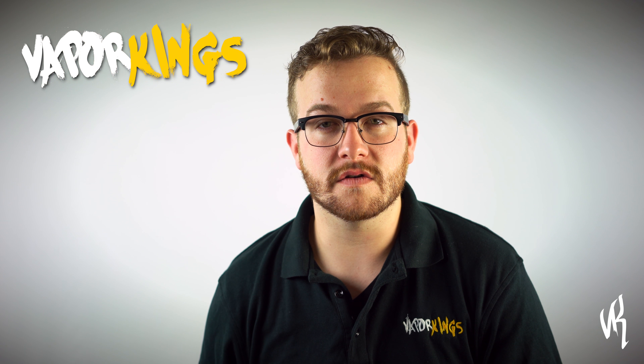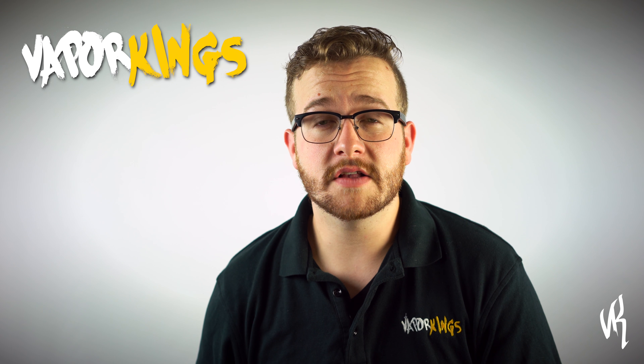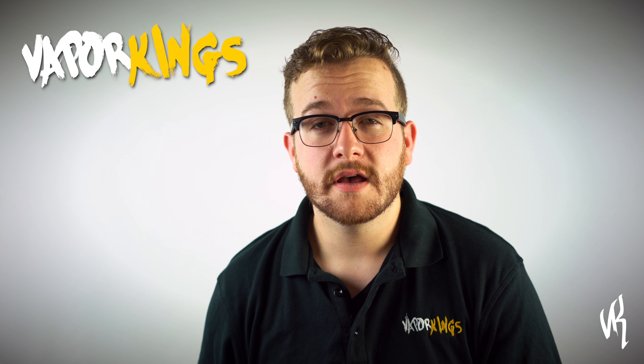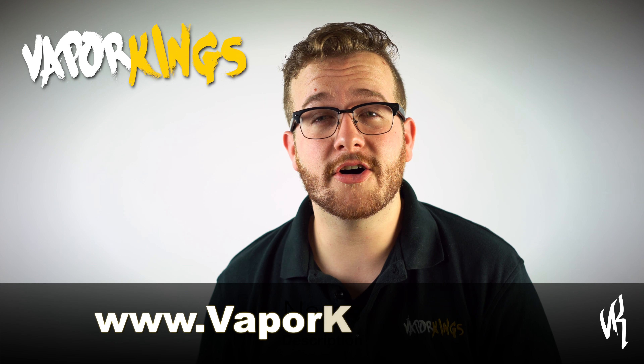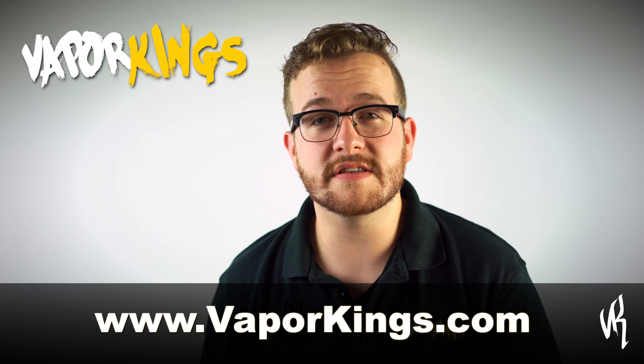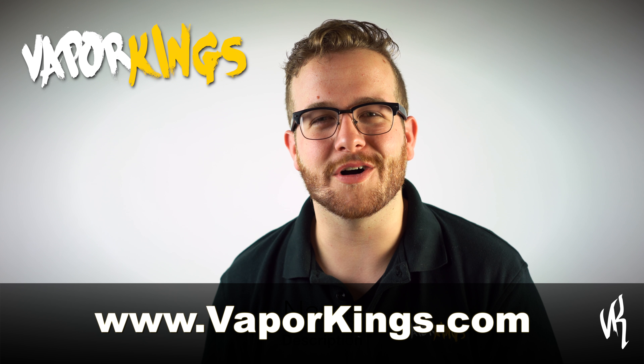This device is great for advanced users with its rebuildable setup. It's also an excellent device for people who are getting into the world of RDAs. Come by any of our locations or check it out online at vaporkings.com. If you like this video, subscribe to our YouTube channel so you can see new products as we release them. Thanks for watching.